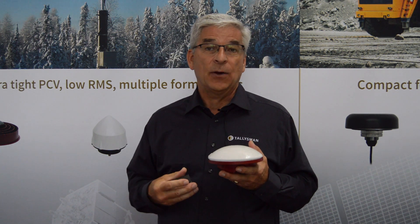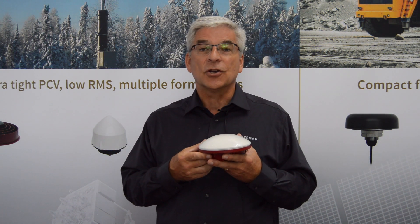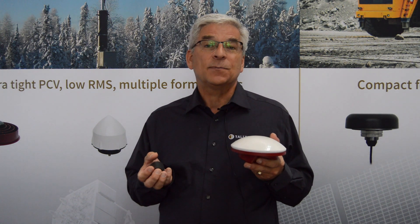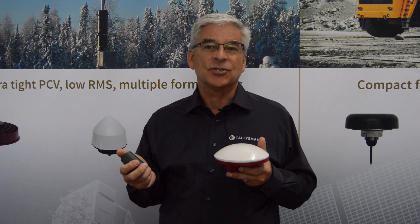It's ideal for reference networks. In fact, we recently won a large contract with a major reference station provider. So come visit us once again — we'll be here again next year. Always a pleasure to talk with you.